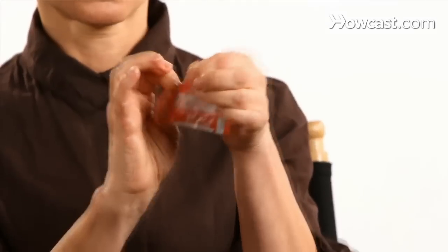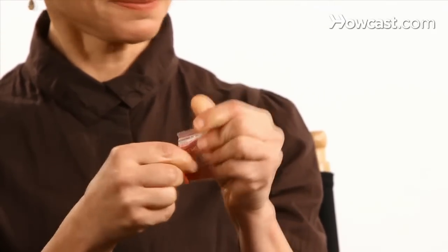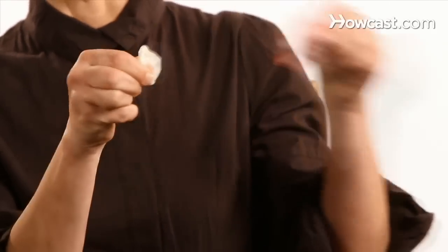Most condoms have a serrated edge where they join together, and that provides a really great way to open them. You want to push the condom to the side. Try not to use your teeth, because that can actually rip the condom — just use your fingers. Open the condom up and take it out.